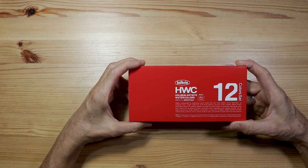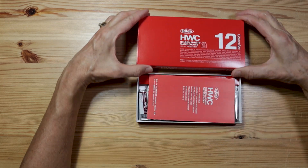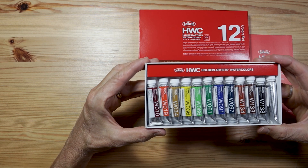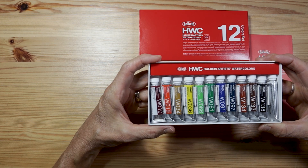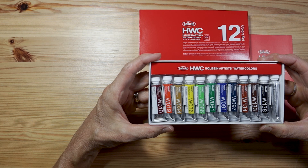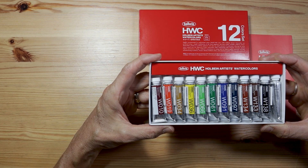Okay, without wasting any time, let's take a look at these paints. This is the Holbein artist grade watercolor set — 12 colors, 5 milliliter tubes. These are fairly small tubes. I get 15 milliliter tubes with Daniel Smith, so this is one-third that size, but I think this might be a great option for those who just want to give watercolor a try but want to try professional grade materials.